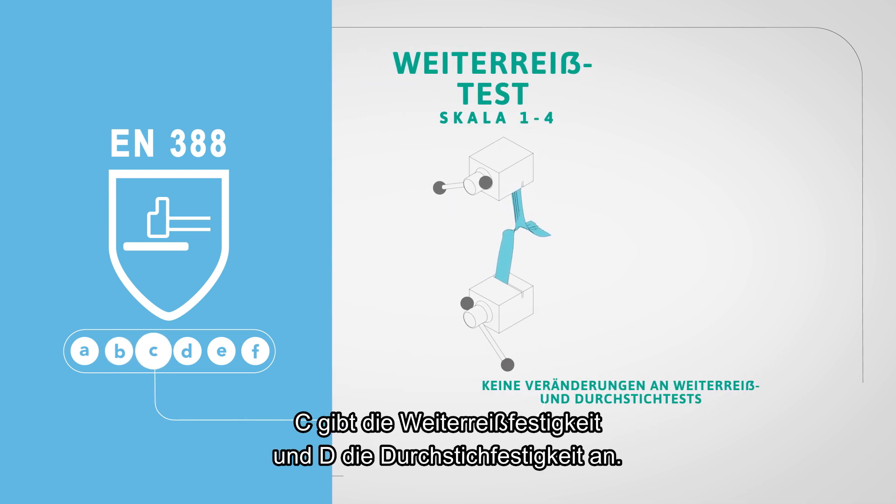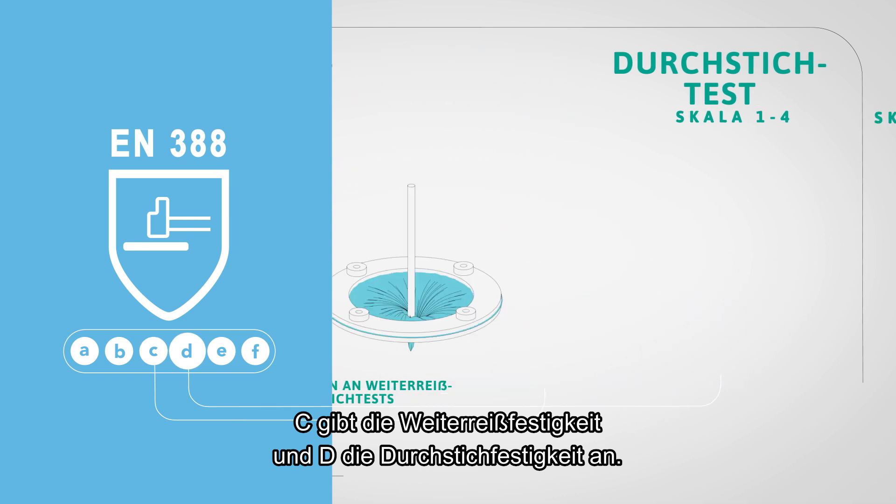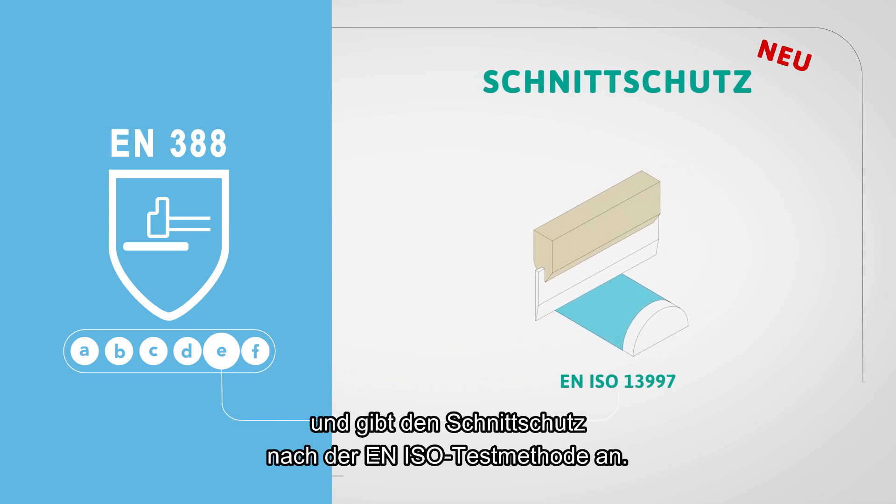Letter C indicates tear resistance and letter D indicates puncture resistance. Letter E, the new fifth indicator, is new and indicates the cut performance according to the EN ISO cut test method.